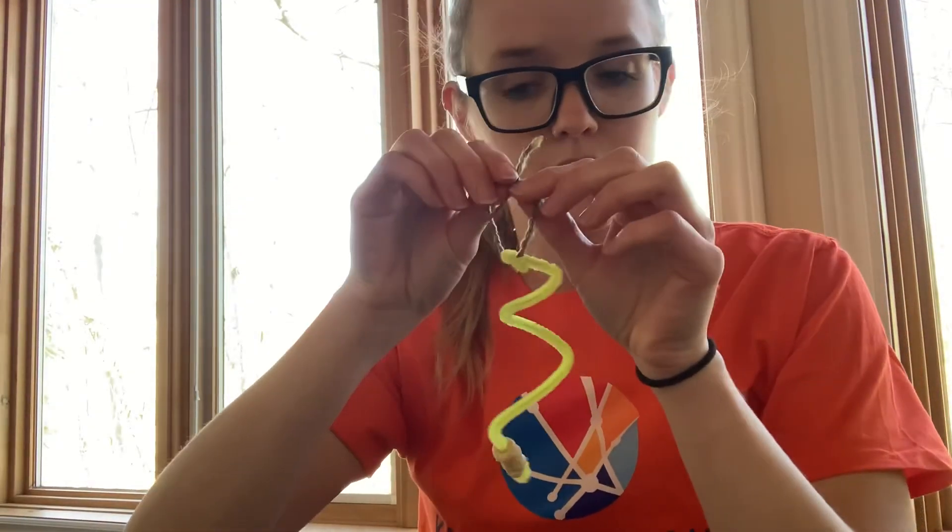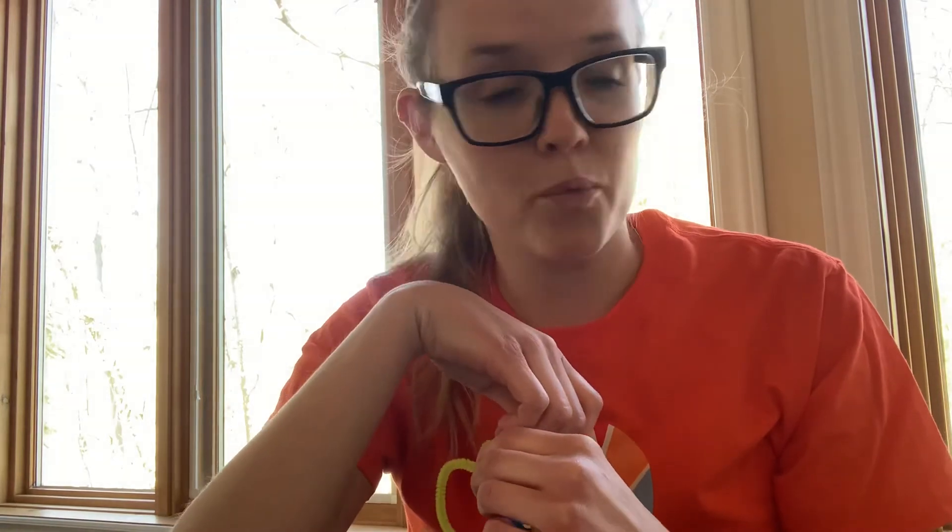So I'm gonna go outside now and I'm gonna go hang up my Cheerio bird feeder and see how many birds come and enjoy the Cheerios. I hope you get to enjoy doing this at home too and enjoy watching the birds eat those Cheerios. Have a good day everyone, bye!